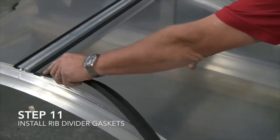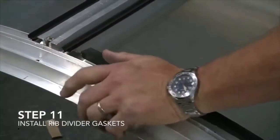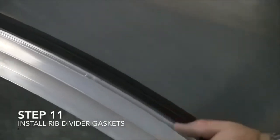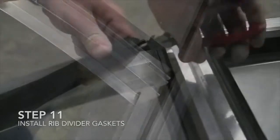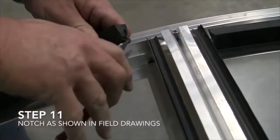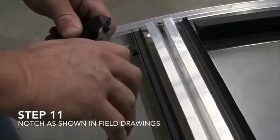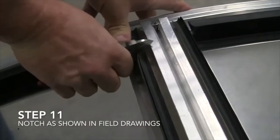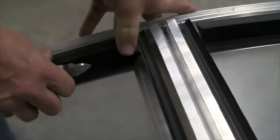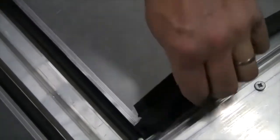Step 11: Install ribbed divider gaskets. A worker places black rubber edges along the frame's edges over the interior glazing. Notch as shown in field drawings. With a wire cutter, the worker trims the edges of the rubber and fits it into place, then repeats the process with another divider gasket.